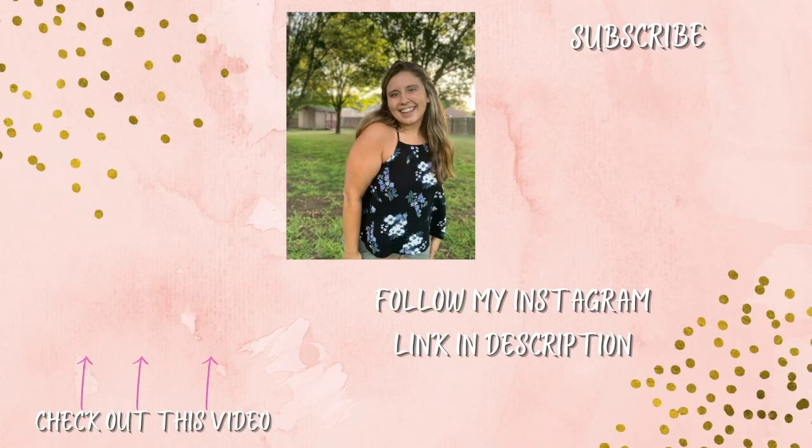With that all being said, thank you so much for watching my video. I will see y'all in the next one. Don't forget to comment, like, and subscribe. Click the notification bell to get notified every time I post, which is Monday, Wednesday, and Friday at 2:45 p.m. Central Time. Follow me on Instagram for my day-to-day life and on Snapchat. If you have any video ideas or suggestions, comment down below. Thank you so much for watching, and don't forget to take one step at a time. Bye!